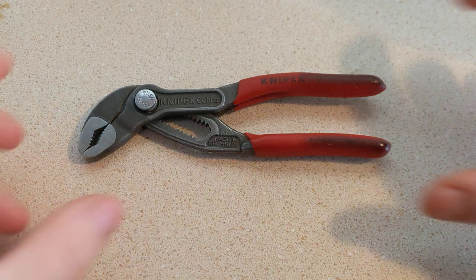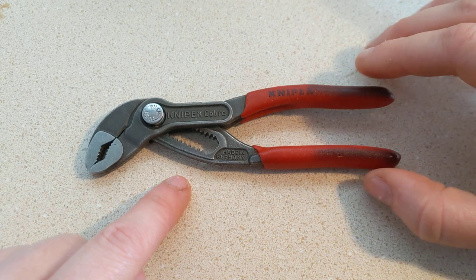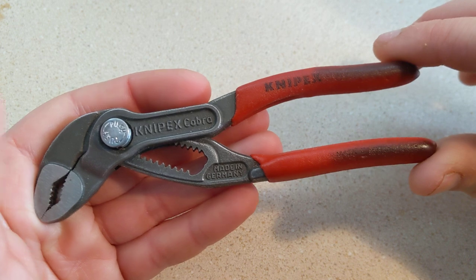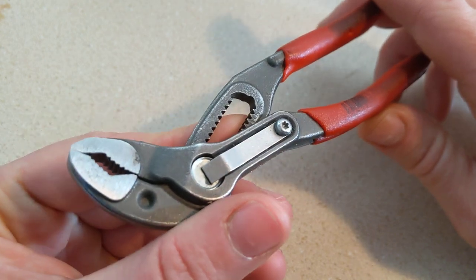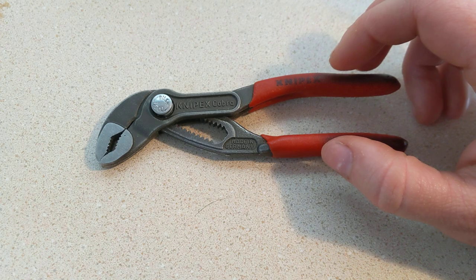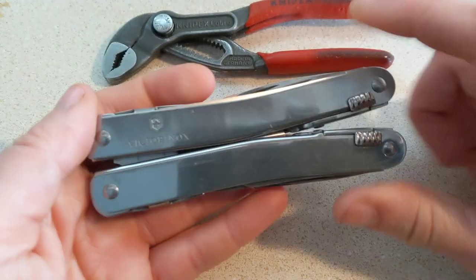Let's do a little background story and get into the nitty-gritty of these bad boys. I've had them for about three years. I initially got them when I was working in a warehouse doing maintenance mechanic work — a really blue-collar job where we were working on heavy-duty commercial machinery. I was really looking for something that I could get a better grip on bolts, nuts, and stuck parts with, because the pliers I had always relied on, the Victorinox Spirit X pliers, just weren't cutting it with certain jobs.